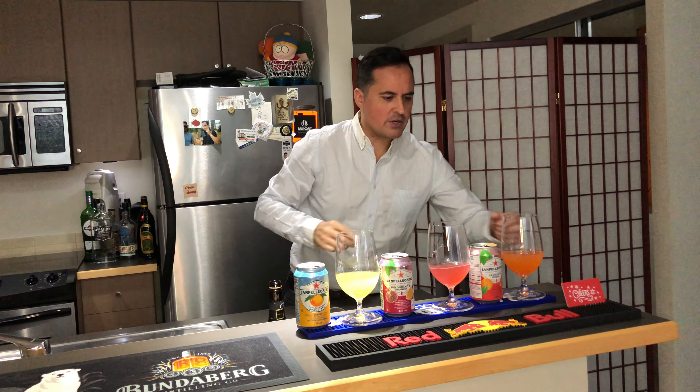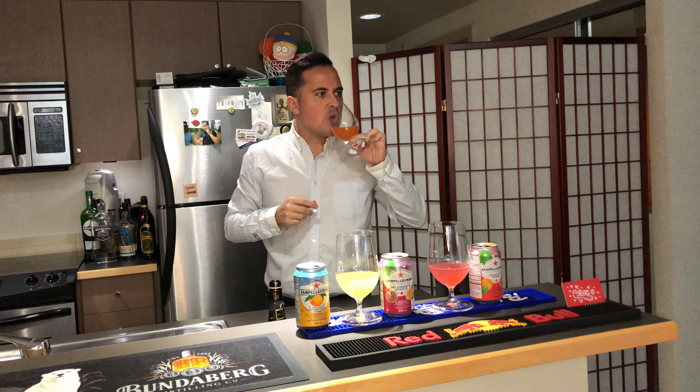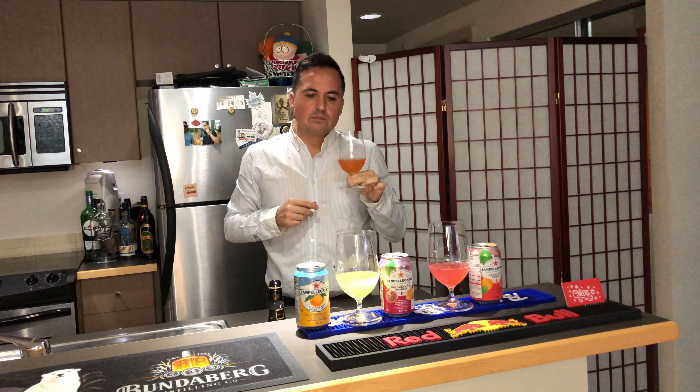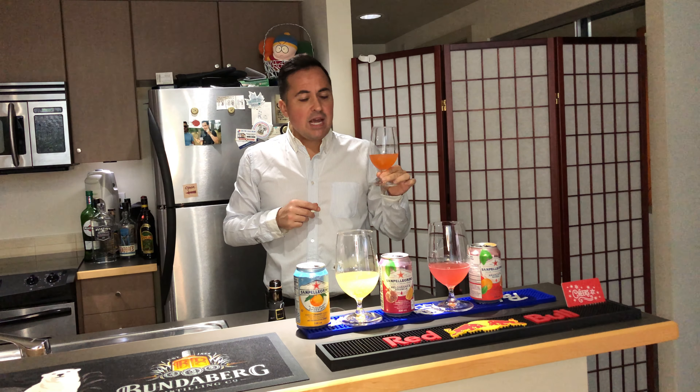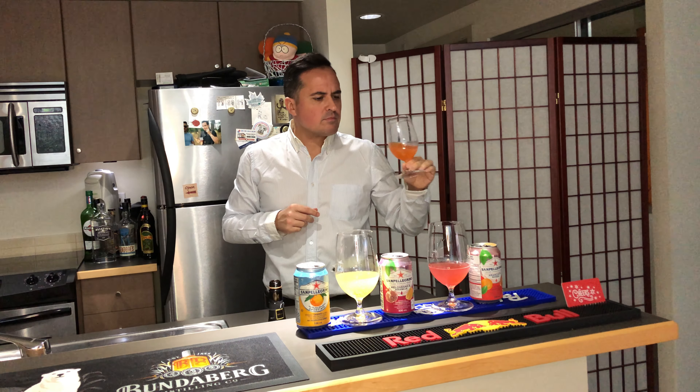Starting off with the original — well, not really, it's supposed to be orange juice but we're going fancy. There's the extra double bubble. Yeah, there's a reason people usually pair with orange juice. I like it, it's good.